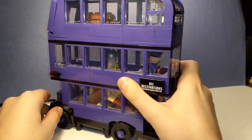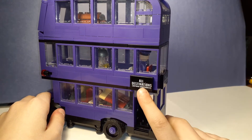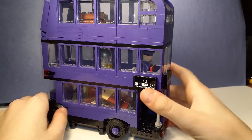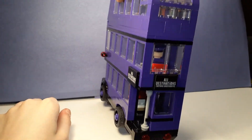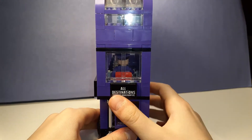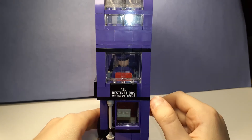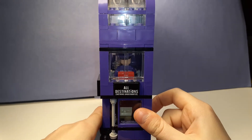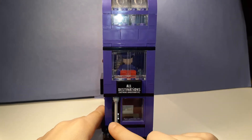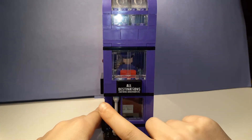I'll turn it around this way — a nice little loading area. It says here: 'All destinations, nothing underwater.' Good to know, good to know. I don't think I need anything from underwater. You can see the guy back here — I didn't take him out, forgot about that. Sorry. I'll take him out for you guys. And then this is the pole that that guy helps support himself off of.